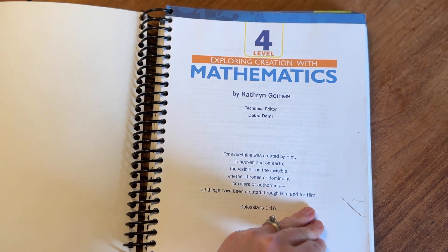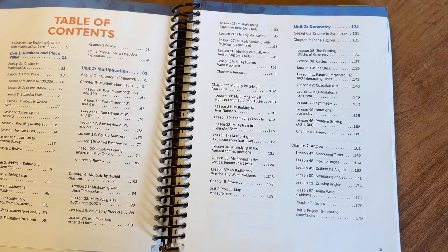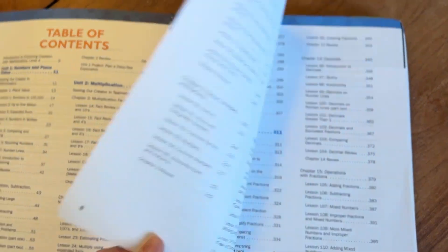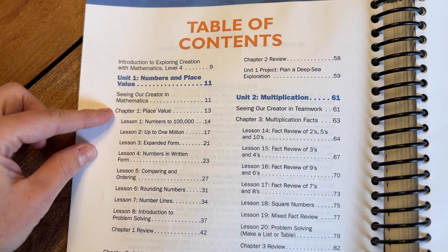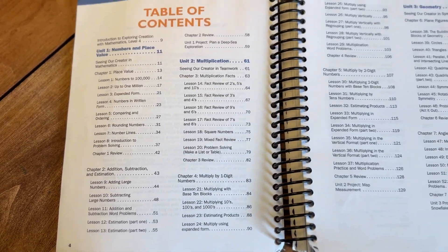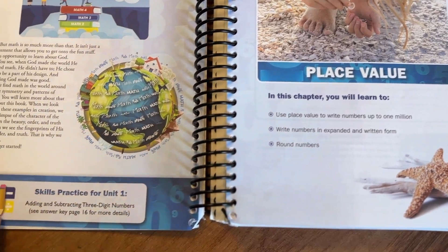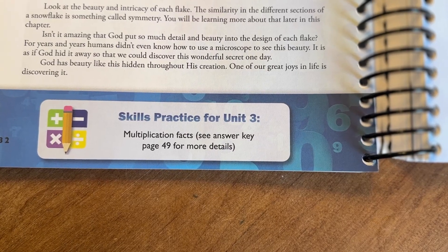Let's flip through the book. It's broken up into six different units, covering numbers and place value, multiplication, geometry, division, fractions and decimals, and measurements — definitely a comprehensive program for fourth grade math. I love that each unit gives you a broad overview of what you're going to be learning, and then it's broken up into chapters. There are two or three chapters per unit, and those chapters are broken down into short, specific lessons. For example, chapter one is part of the broader unit of numbers and place value, and the beginning of the chapter gives bullet points of what you'll be focusing on, plus a skills practice to work on alongside the unit.